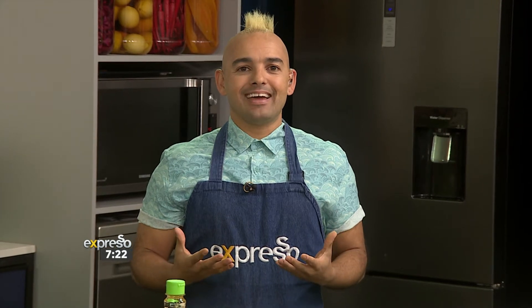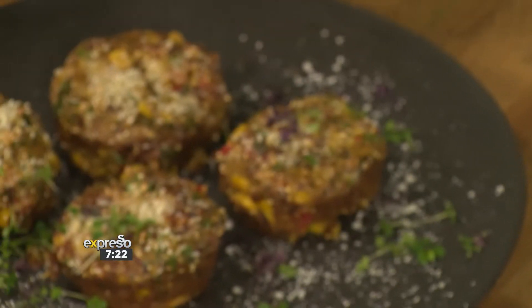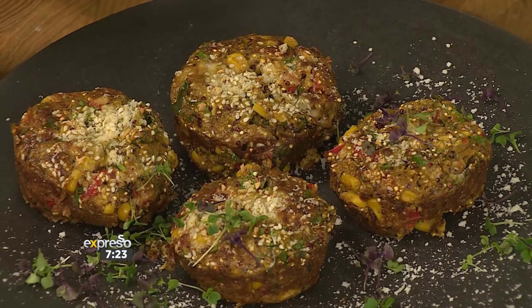I feel uplifted already and I need something like an uplifting meal — something hearty, delicious, and healthy. Loading all the veggies into one flavor-packed meal has never been easier than with a fully loaded oven-baked frittata, a guaranteed family favorite. We have my sous chef Graham in the kitchen to take us through it.